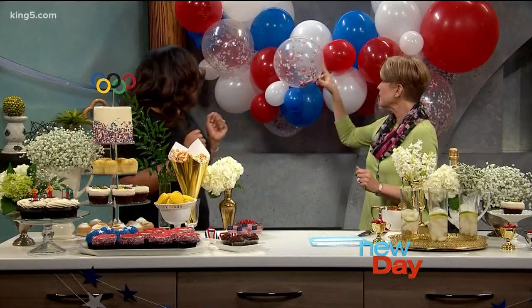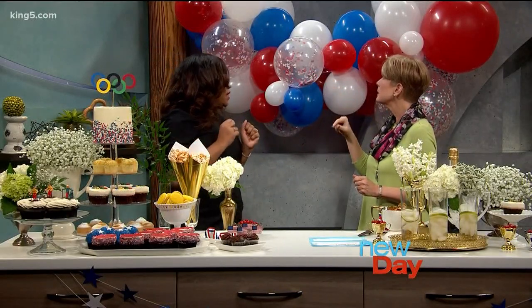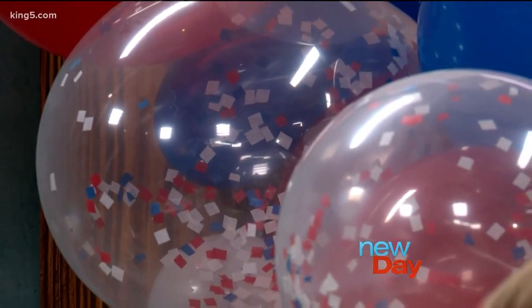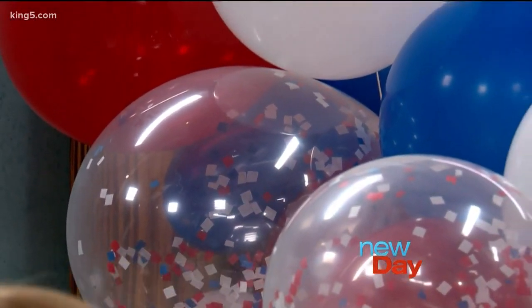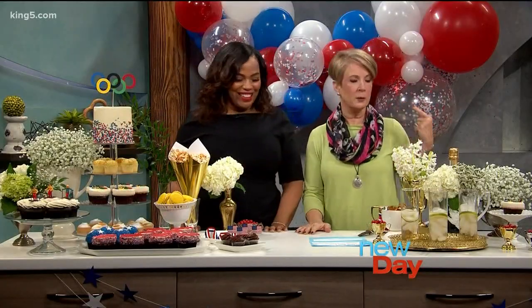So tell me about these balloons that have the confetti inside. I just took tissue paper, cut it up into little pieces, and funneled them into the balloon, then blew it up — with a pump, though. Otherwise you'd probably be about to pass out.